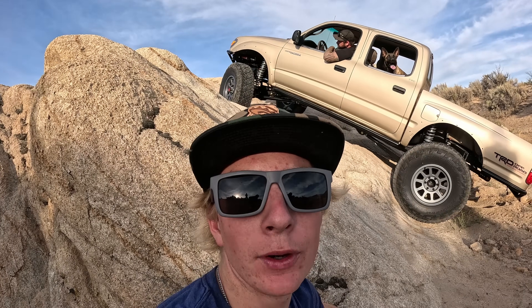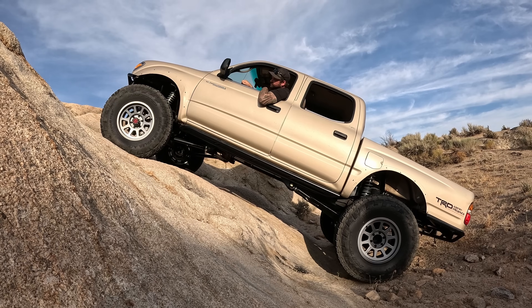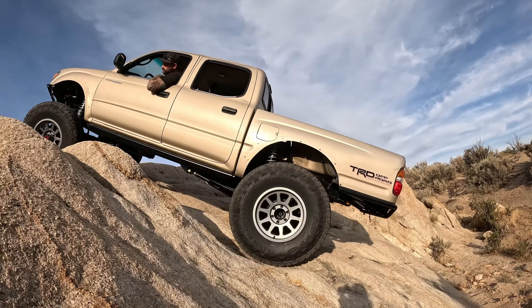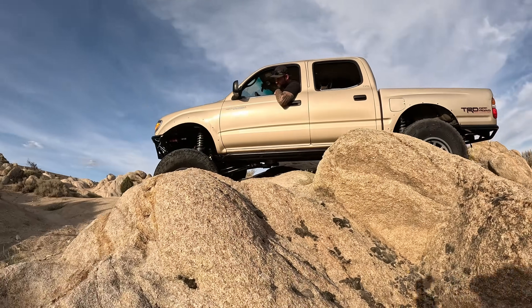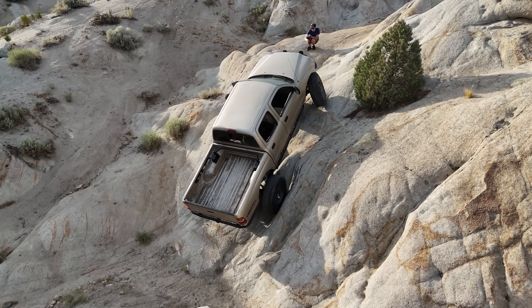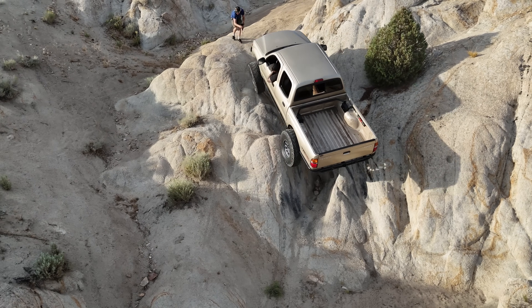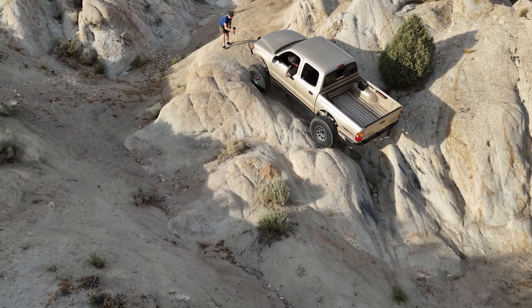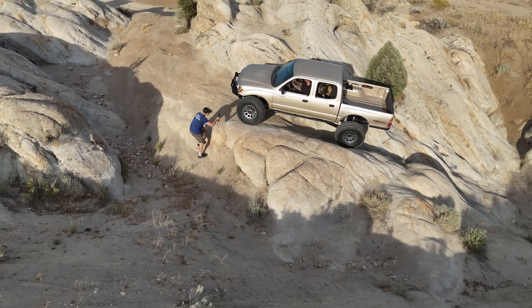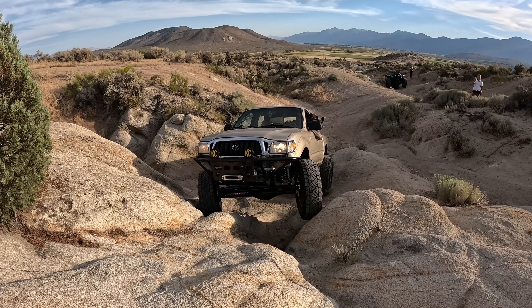We're just breaking the fresh Nittos in over here. Alright, let's work in — let's go.